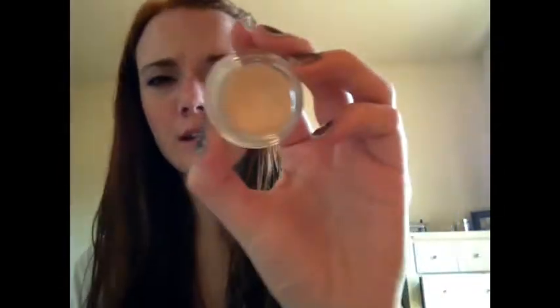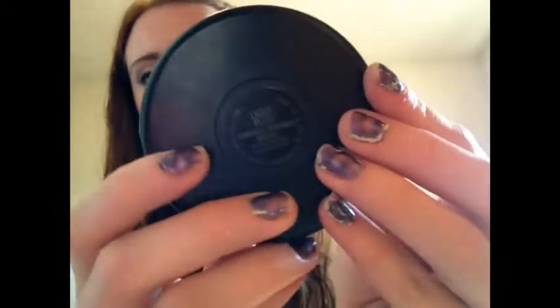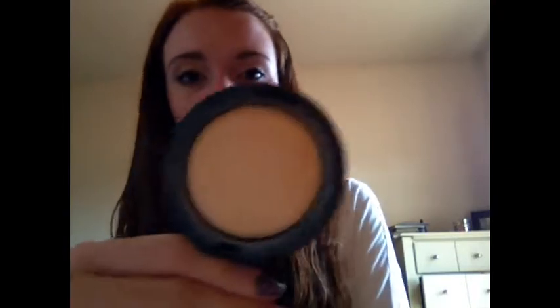Next, moving on to face. I have one MAC concealer, and it's their Studio Sculpt Concealer, and I'm in the shade NW15. This is just a creamy concealer in a pot. I have the MAC Mineralize Skin Finish Natural, in the shade Light Plus, and this is what I use with my MAC 182 Kabuki.